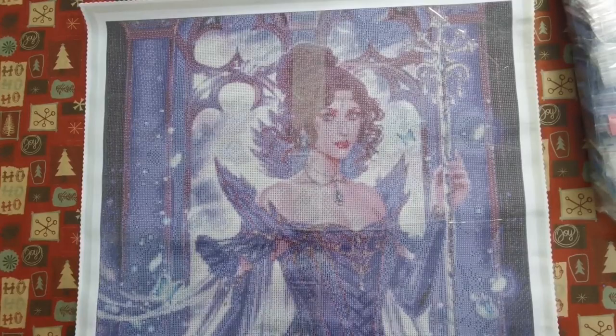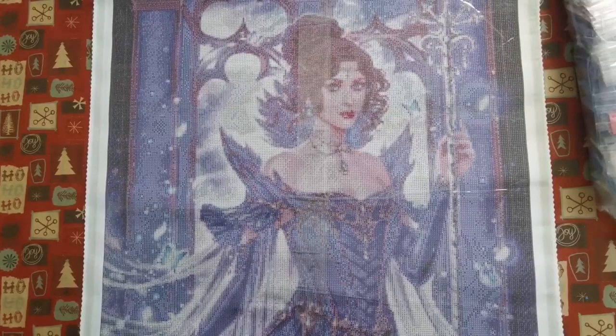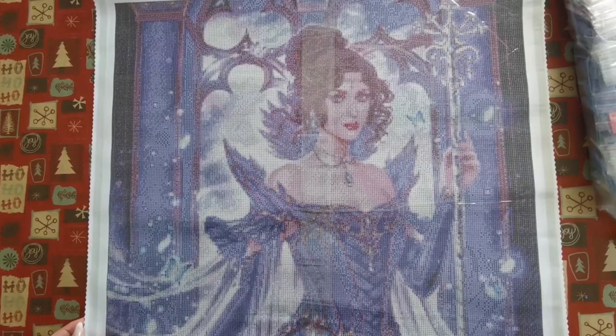This is Goddess of the Night by Rika and I will link this painting in the description box down below. Thank you so much for watching this video. I hope you enjoyed. I hope you have a wonderful day, a wonderful week ahead, and I will see you all soon in my next video. Take care, everyone. Bye.